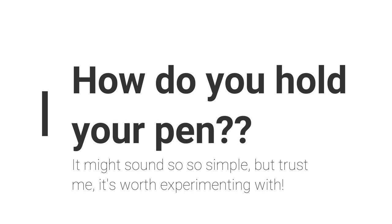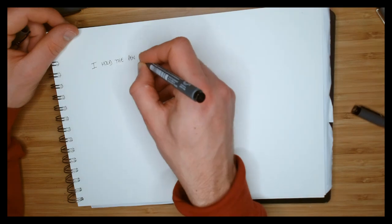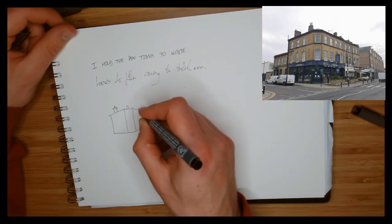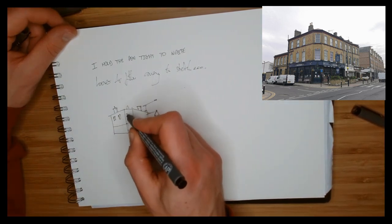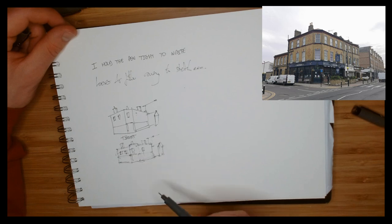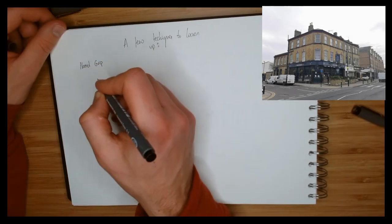An interesting point to consider is how you're holding a pen — it might sound really basic, but look how different it is when I write versus when I sketch, between a real writing grip and a really loose sketching grip. Have a play with how you're holding the pen and see how holding it in different ways lets you loosen up, sketch more quickly and freely, and produce more interesting, characterful results. Try challenging yourself to just use a different pen grip and see what happens.